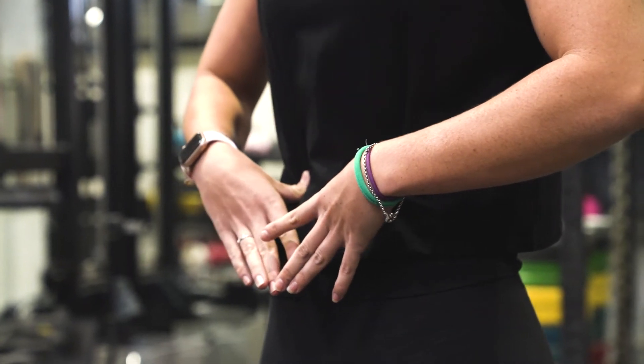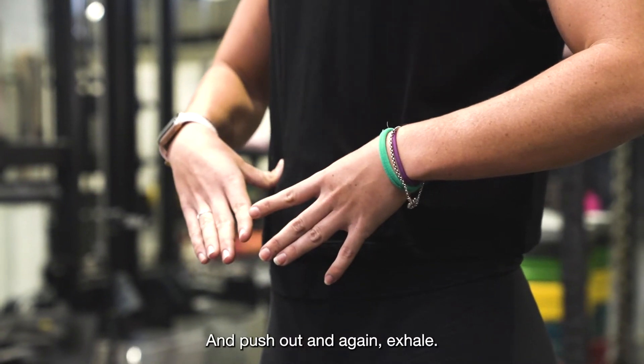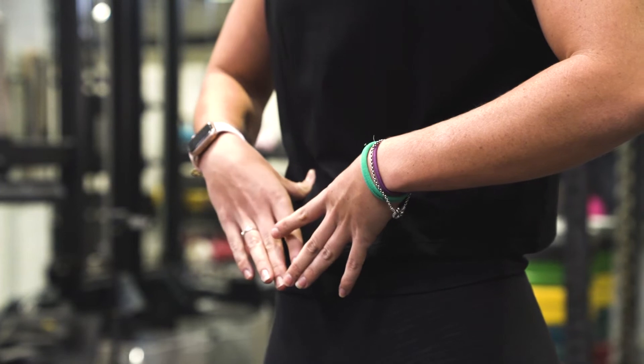Breathe back in and push out. Exhale and push out.